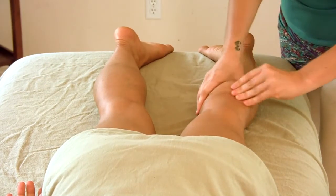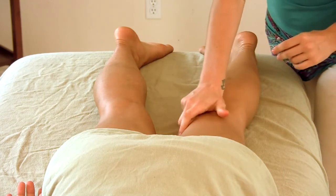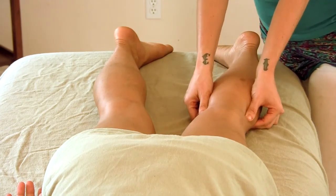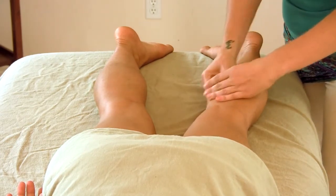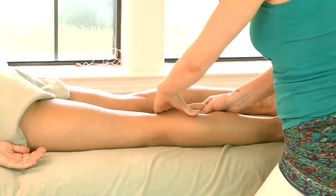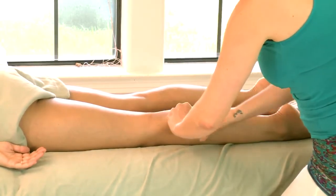The most superficial muscle here is the gastrocnemius — that's usually what we refer to as the calf. It's actually a bipennate muscle, meaning it divides into two individual heads that go out to either side of the knee. You can continue this petrissage motion isolating the inside edge of the gastrocnemius and moving to the outside edge of the gastrocnemius.